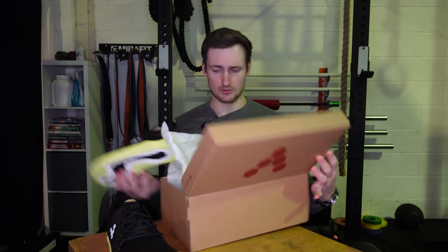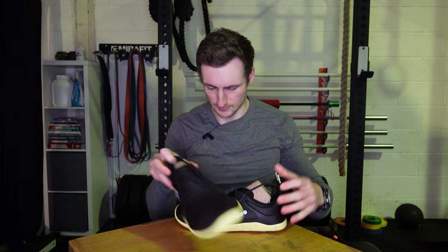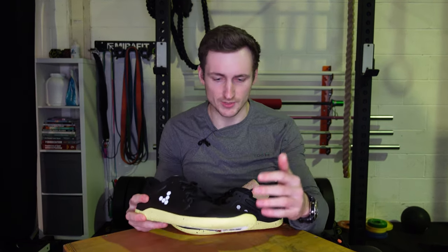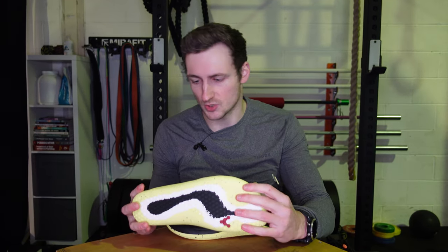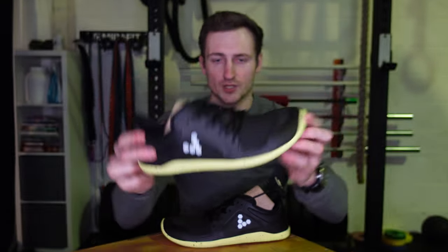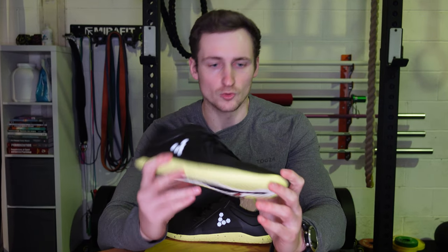I had the original Primus Lights, which are similar to the Primus Trail Firm Ground ones, but they just wore out a little bit quickly and they've got a flat sole rather than lugs. For the gym, walking around town, and stuff like that, I think these will last a bit better. Being all-weather will also be useful in the winter months.